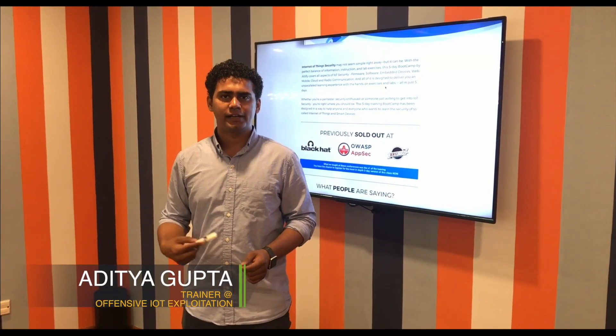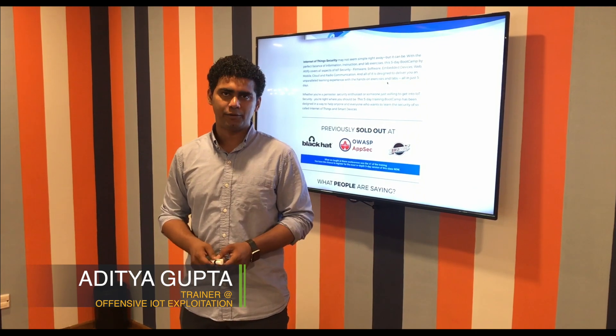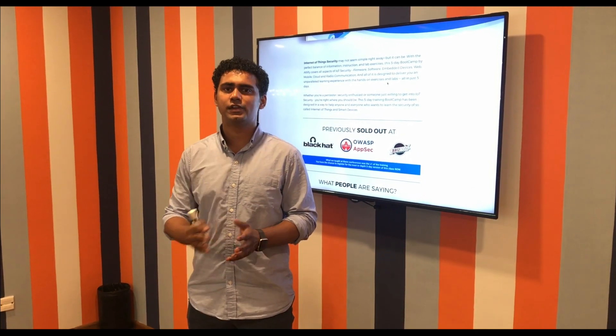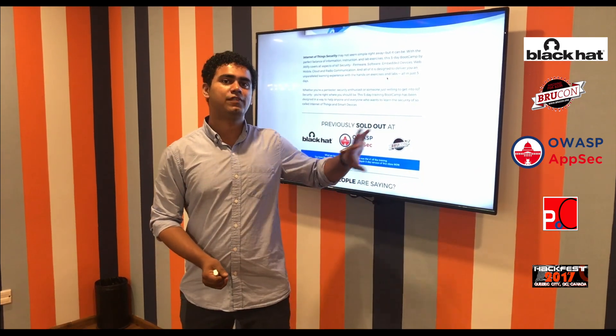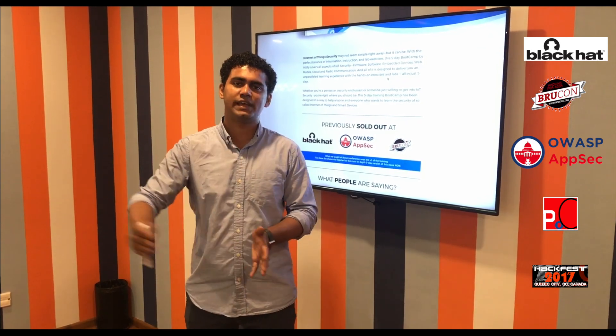Hi, so I just wanted to create a video on one of our upcoming training classes, which is the Offensive IoT Exploitation. You probably would have heard of this training running at one of the conferences or one of our public training classes. This is the 5-day bootcamp which covers everything from the basics to the extreme advanced.